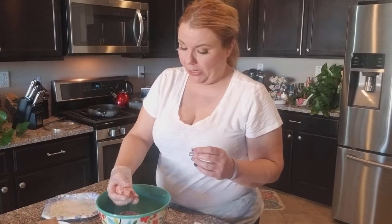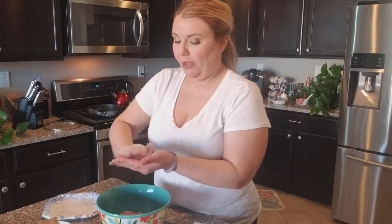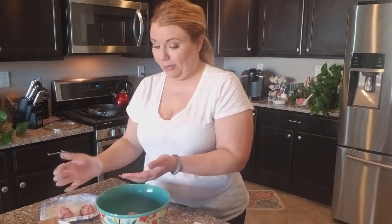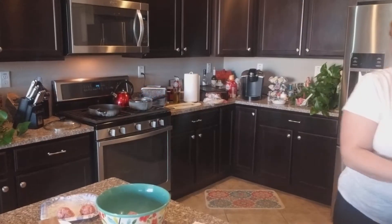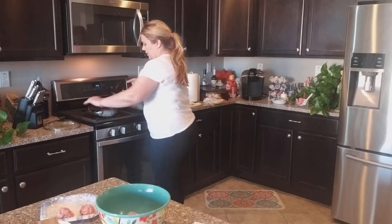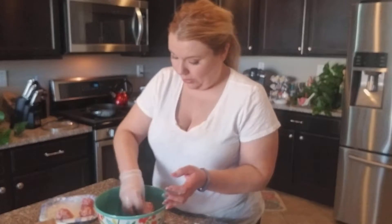Now I have an extra plate to put my meatballs on. Let's see if we're going to get 10 to 12 out of this. I want to make them about yay big. I'm going to make those real quick, and in the meantime I should probably warm up my oil pan as well. I already have the olive oil in the pan because that's all I need — on medium heat it cooks really good and gets it nice and hot.